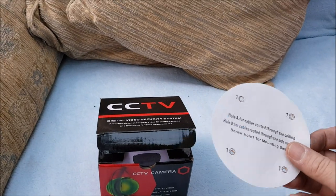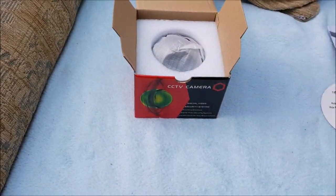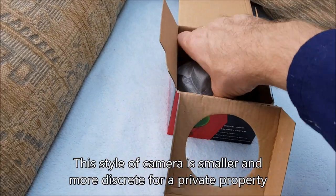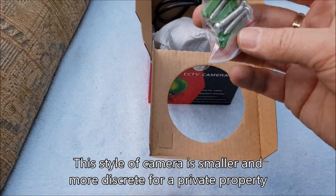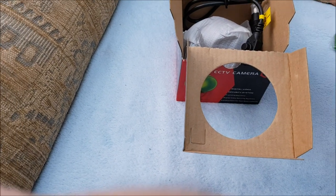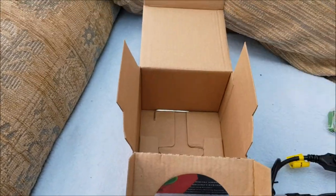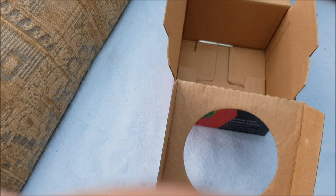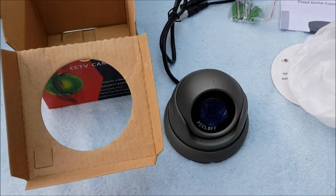This is the camera I've got, which comes with the template and the instructions. It comes with some screws and wall plugs which I won't be using — I'll be using my own. And then there's a little allen key should you need to get into the camera, probably because some of them have got SD cards.